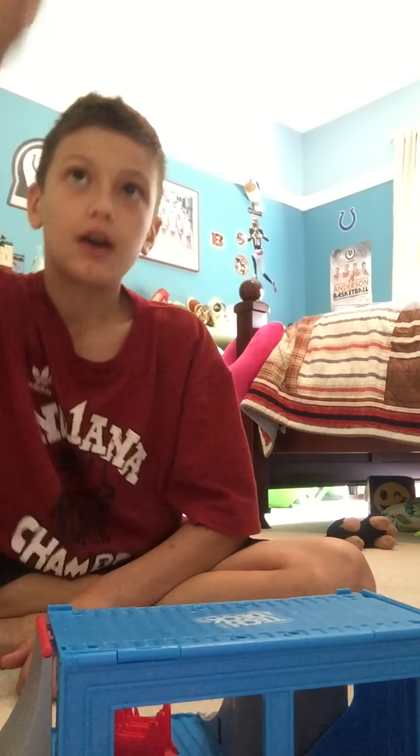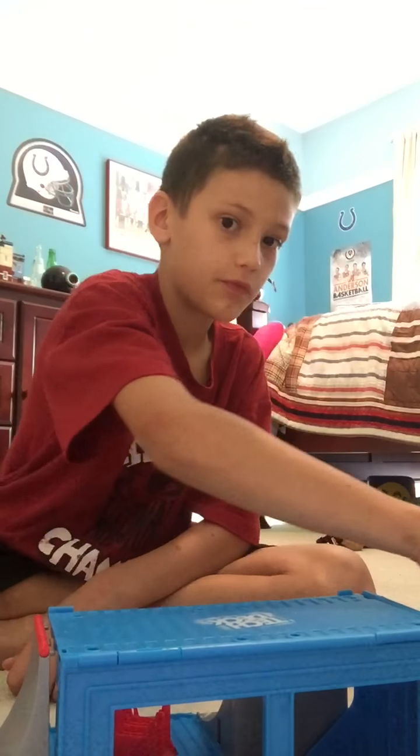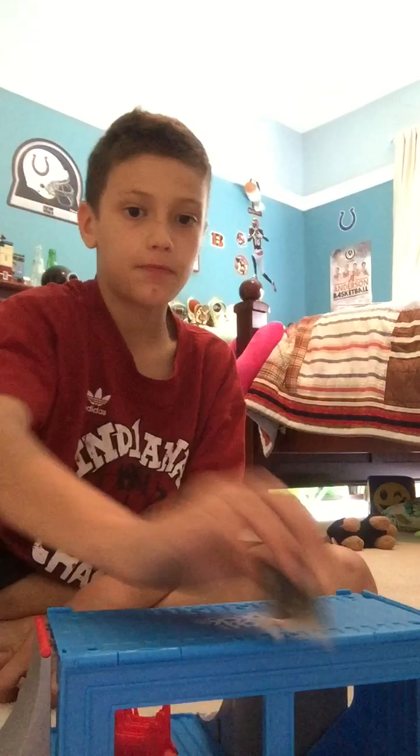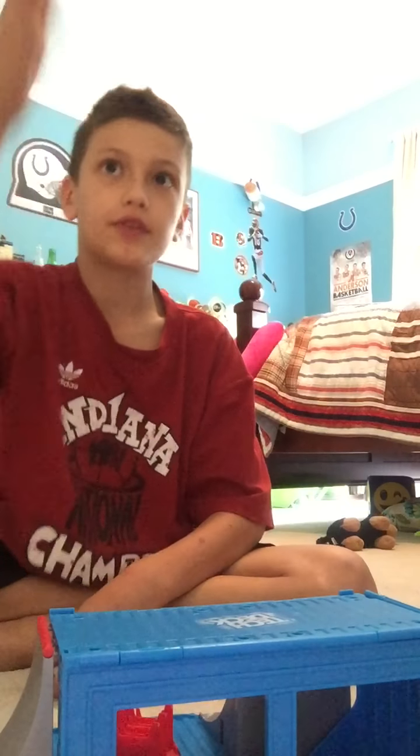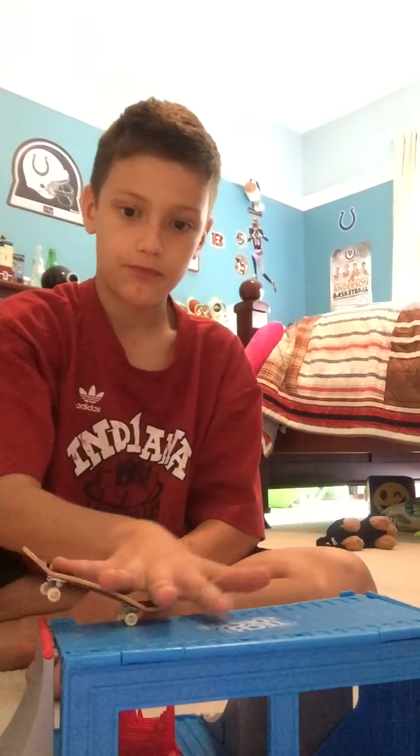I'm not that good at it, but it's still really fun — I just got it, so don't say I suck or anything. Because I do suck, I'm not good. I landed that one. Oh, not that good. There's a dog barking in the background.